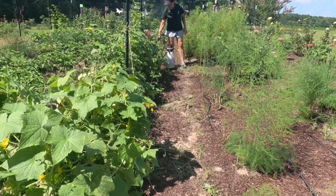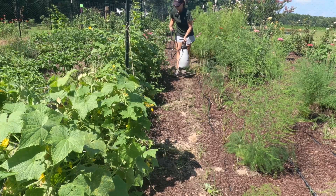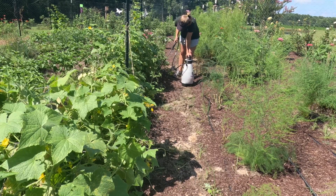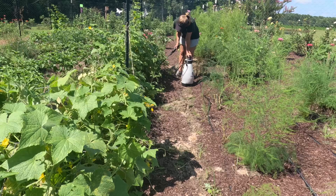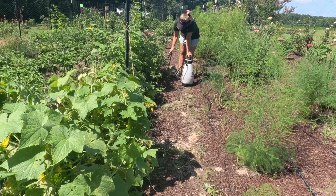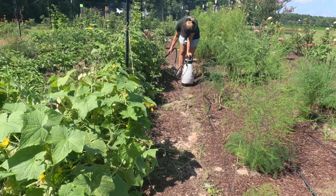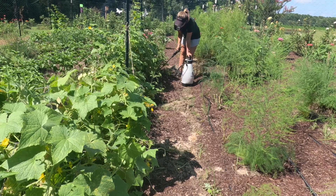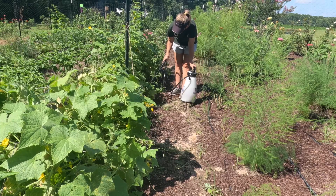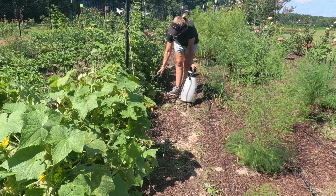I'm not going to spray the asparagus, but I will spray here. I've got Roma tomatoes that I planted, and all the cucumbers you see on this cattle panel were all volunteers. They are producing as well, so I'm going to get this fertilized pretty heavily down here around the base of each plant so they will continue to produce.